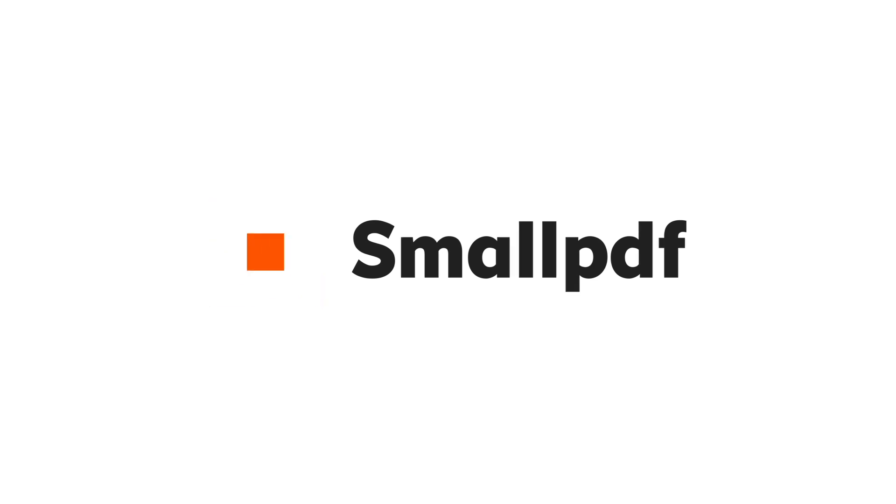To access our online PDF to JPEG tool and many more helpful tools, visit Smallpdf.com or just follow the link in the description below. And if this walkthrough inspires you, click that subscribe button on our YouTube channel and we'll help to keep your simple tasks simple. Smallpdf — we make PDF easy.